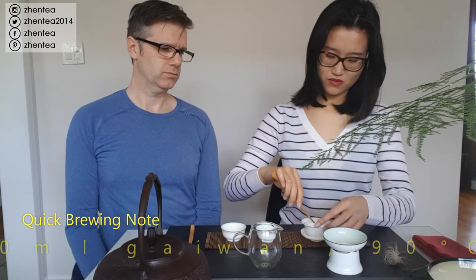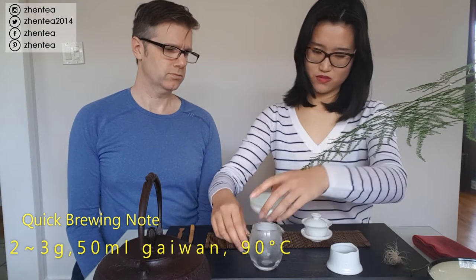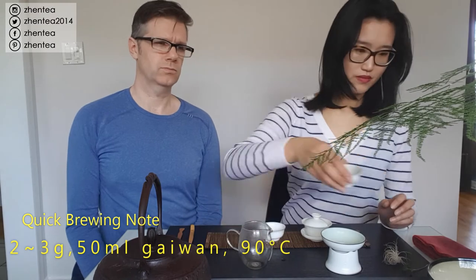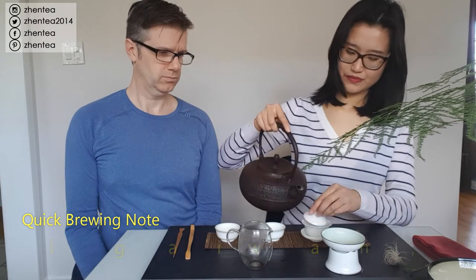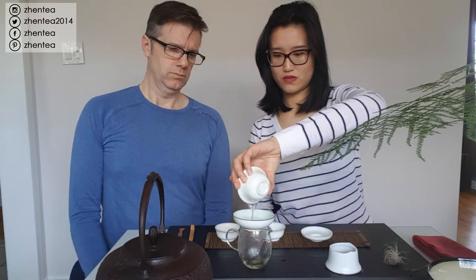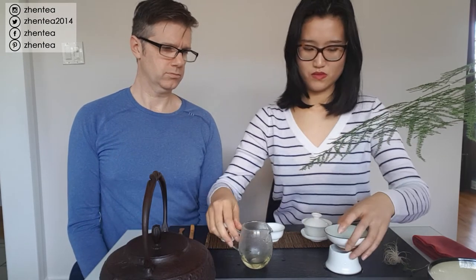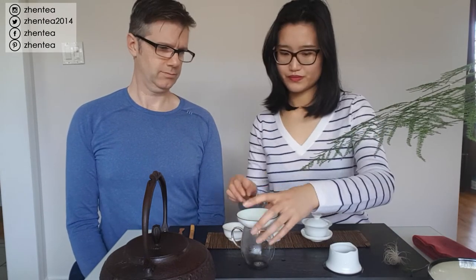While Jen is brewing, I just want to take a second and point out our brewing setup for this session. It's a pretty simple setup - we basically have a placemat, a gaiwan, a serving pot, our cups, and a little wastewater bowl off to the side. You don't need a fancy tea table or a bunch of fancy stuff. Sometimes I think Gong Fu brewing can be a little daunting for people, so I wanted to note how simple the setup can be.